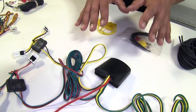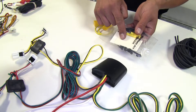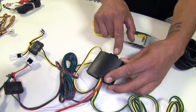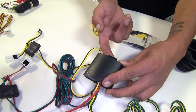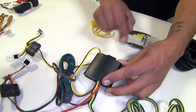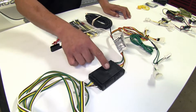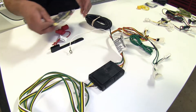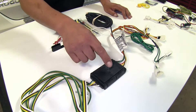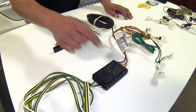The way we're going to mount our converter boxes is each kit is going to come with some double-sided foam tape, but the Takacha also is going to have a small tab here with a hole, so if we want to we can go ahead and zip tie it or take a self-tapping screw and screw it into place. The Curt does come with double-sided foam tape, but it doesn't have the potting material or the extra tab for the option to zip tie or screw it to a flat surface.